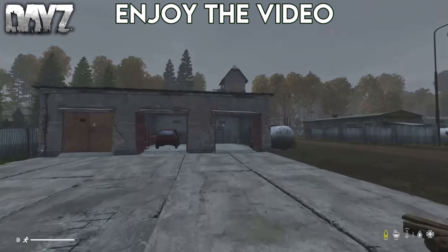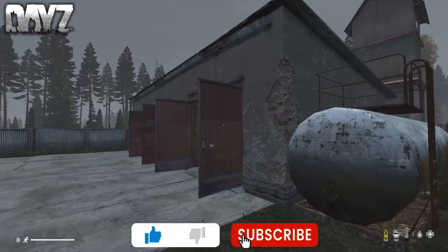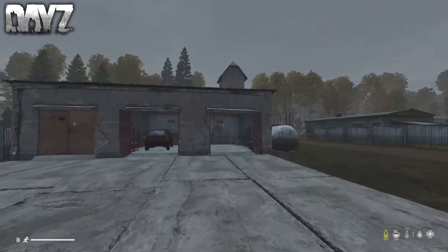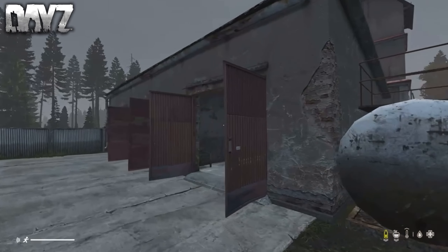Today we're going to be building a small bunker base in DayZ. If you haven't already, make sure to drop a like and subscribe — that would be much appreciated. I do post DayZ content every single week, so if you love seeing DayZ content, you know what to do. But enough talking, let's jump straight into this video.